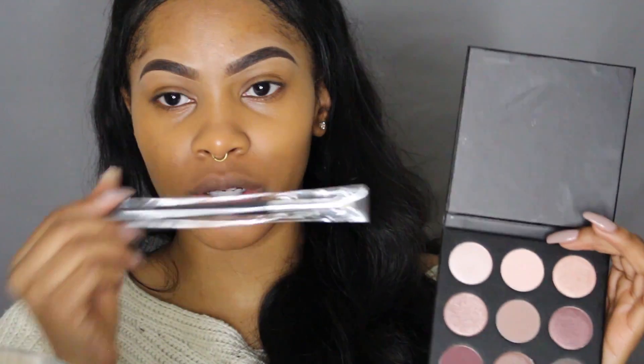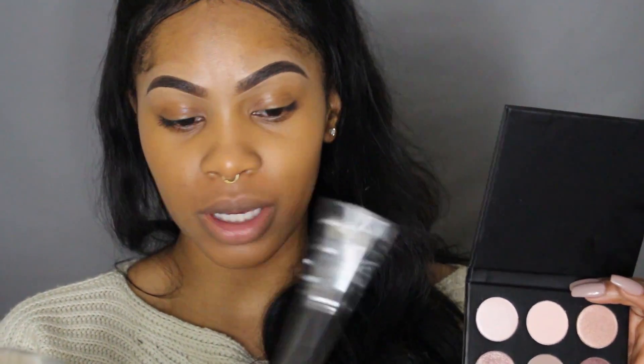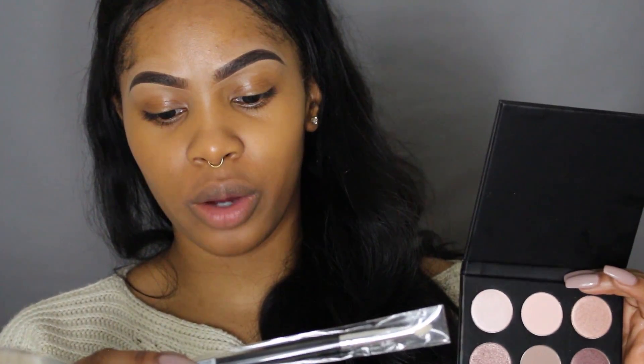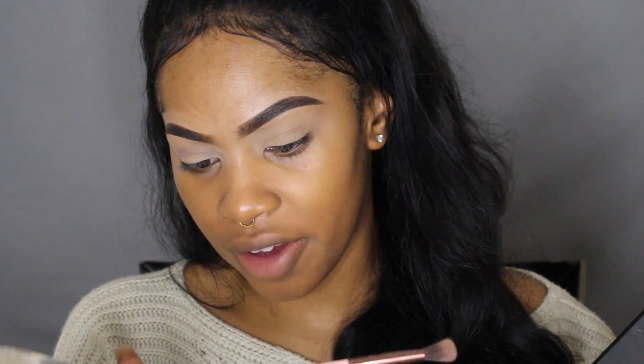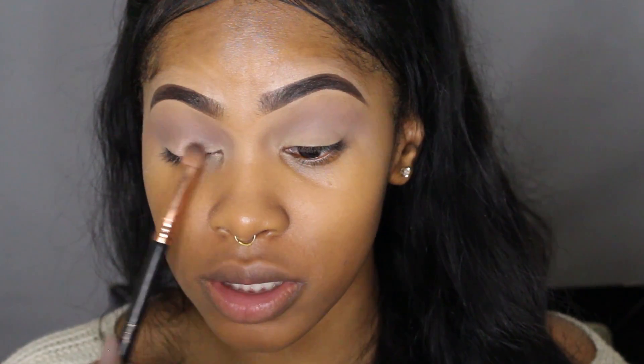To apply the crease color, I'm going to use this brush that they put in the box as well. This is the Crown Pro Crease eyeshadow blending brush. I'm also using a Luxie 205 tapered blending brush — I actually got that in another BoxyCharm subscription box a few months ago. I'm just going to use my Sigma E54 medium super brush to pack this on. Oh, this is so pigmented!